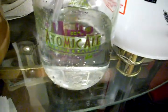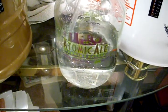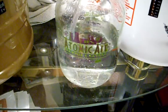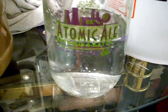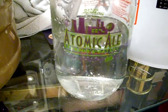This is a growler jar that I got from Atomic Ale Brewery over in Richland, Washington. I decided to save it, it's kind of cool. It's named after the atomic plant over there at Hanford. It comes in handy for this.